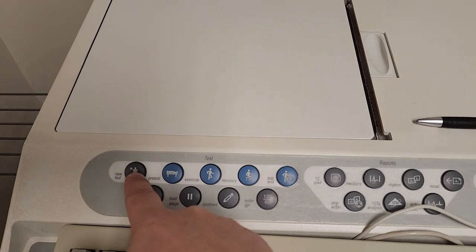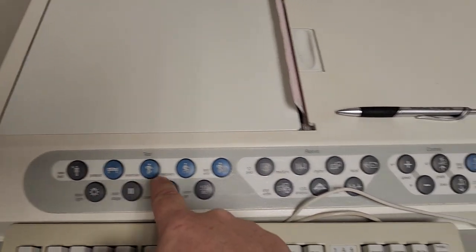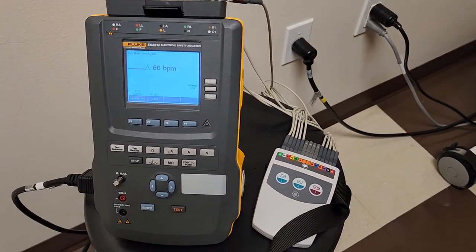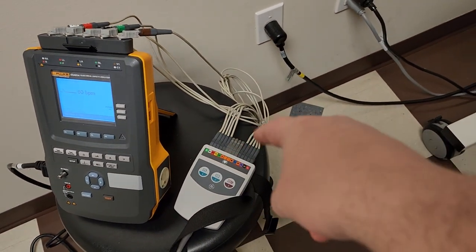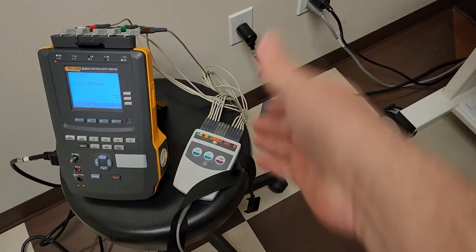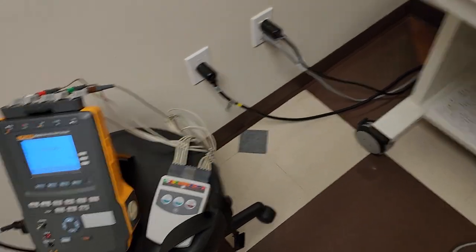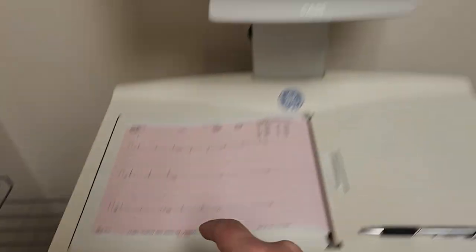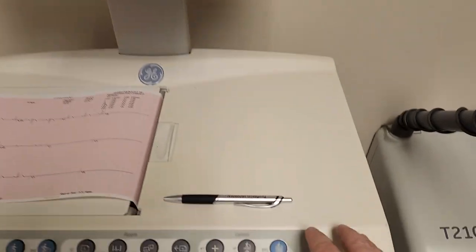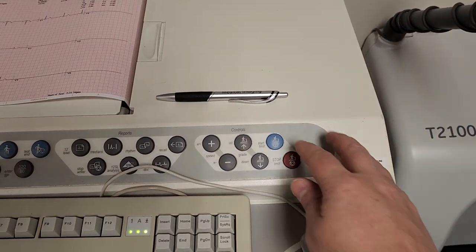I've already done a new patient called 'test' and the preliminary setup, and you can see I have a 60 BPM signal set up with my Fluke 614 ESA. We're running. I do have some leads with little nicks in the silicone, so I've already requested replacement leads. After starting pre-test, the next step is to start the treadmill.